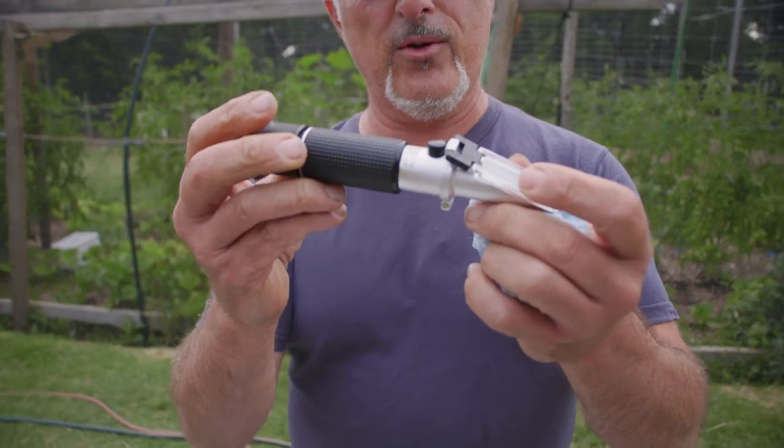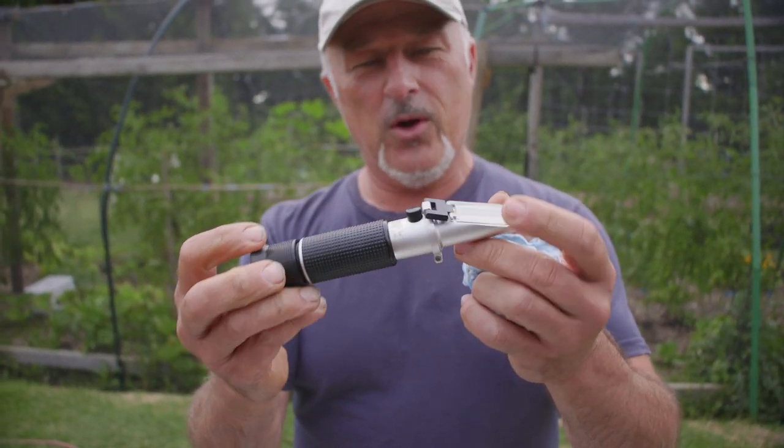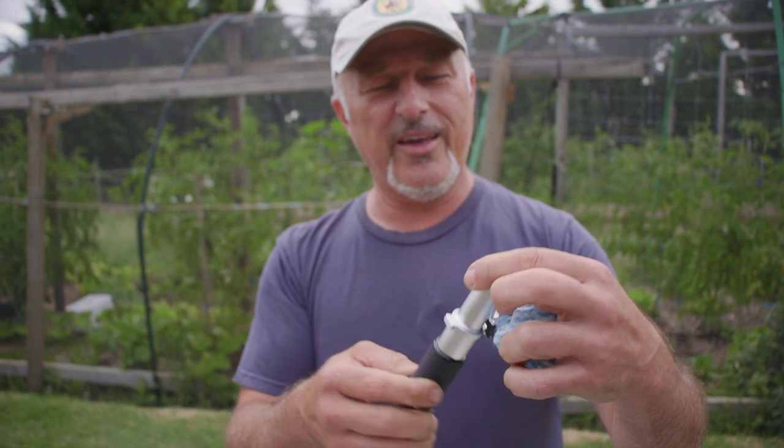I did a live feed earlier on this little tool here. This is called a refractometer, whichever way you want to say it.